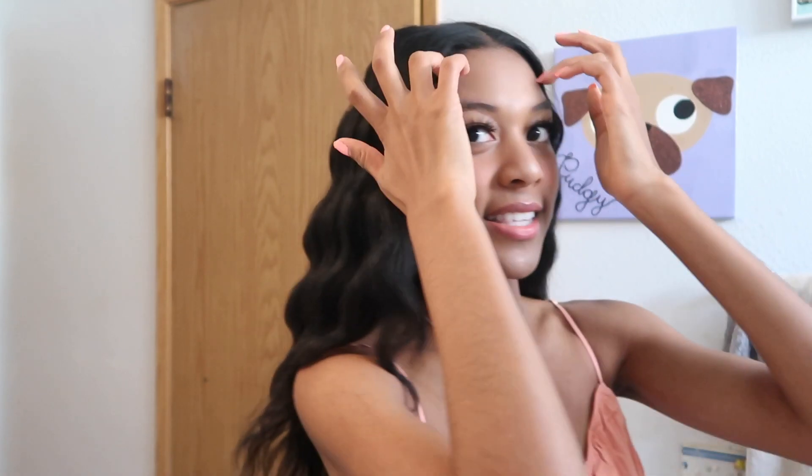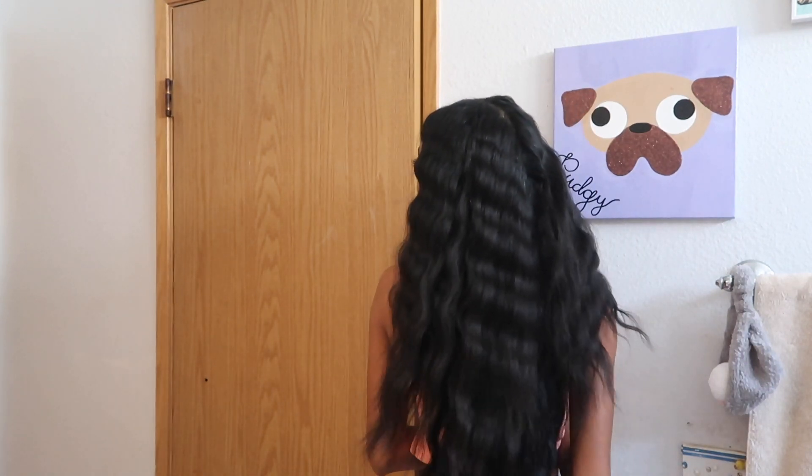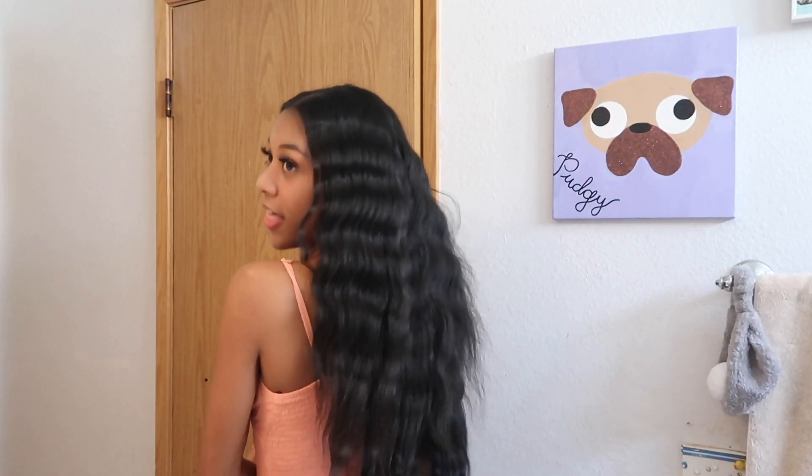I am super happy with how it came out for my second try — that's how easy it is guys. Here's the back. I'll get Ryan to film some of the hair for you guys so you can really see it all.